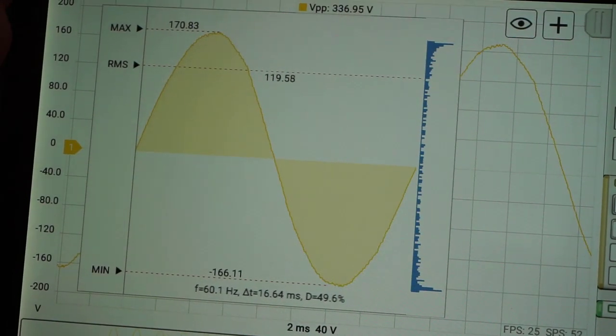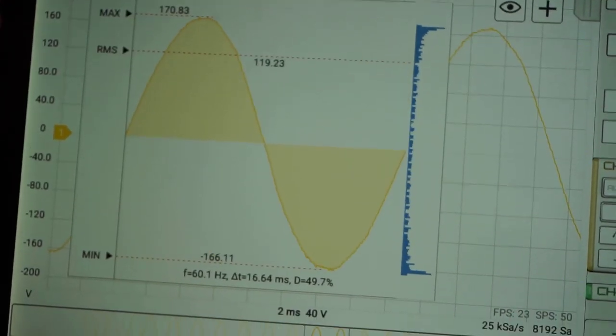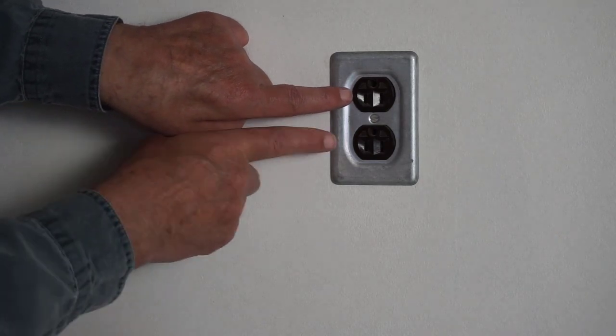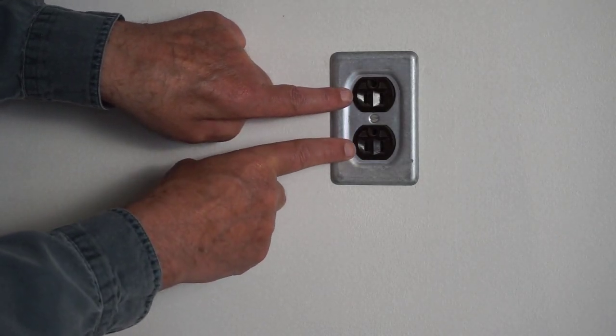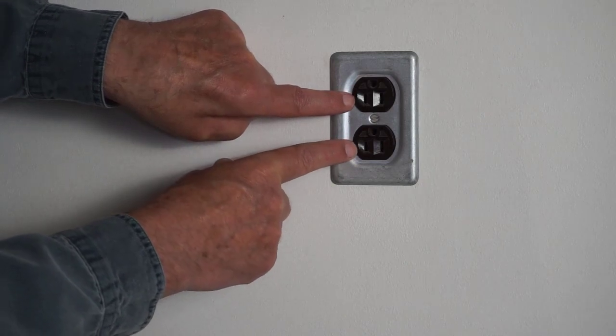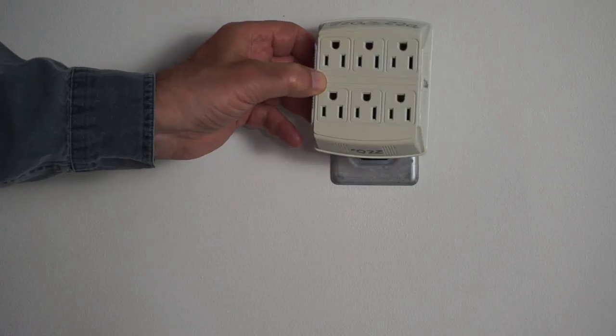When we plug into that, we see the sine wave and the RMS value on that side of neutral. But what if we want to measure the 240 volt potential between L1 and L2? These outlet expanders are quite common — I modified one.